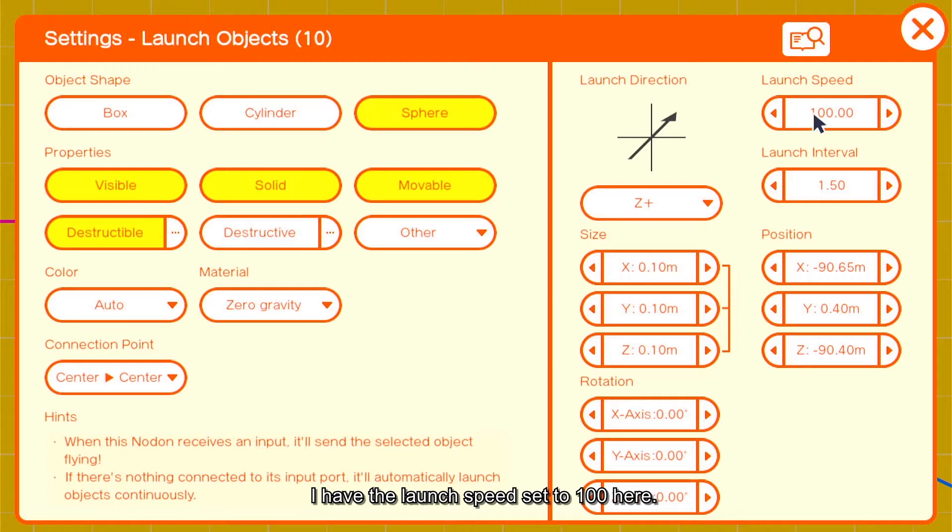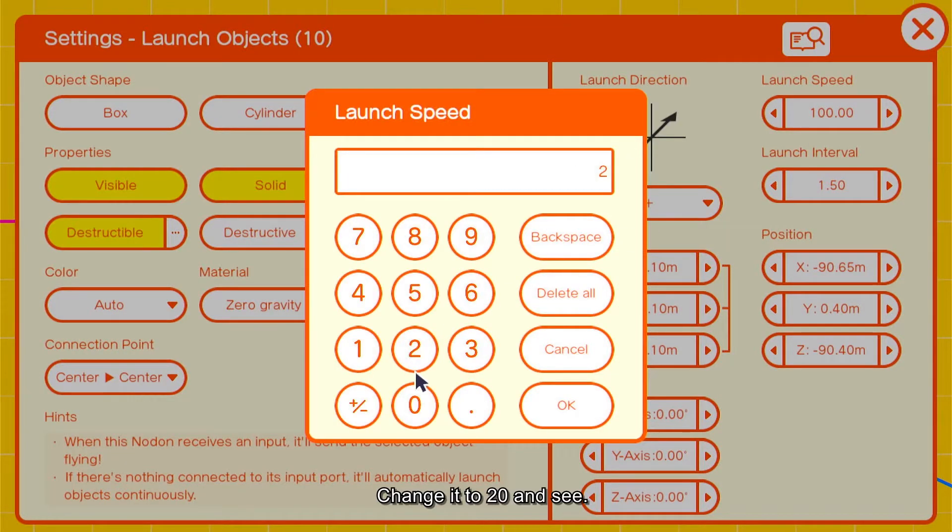I have the launch speed set to 100 here. Change it to 20 and see.